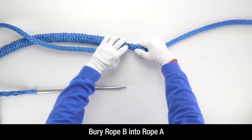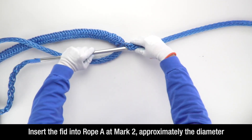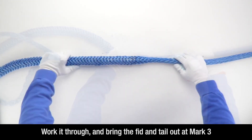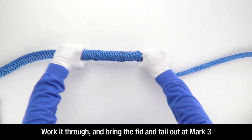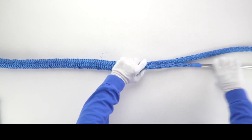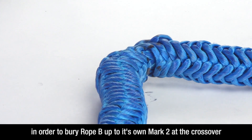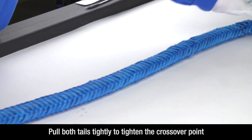Now you will bury rope B into rope A. Insert the fid into rope A at mark 2, approximately the diameter of the line away from the insertion point of rope A into rope B. Work it through and bring the fid and tail out at or a little past mark 3 of rope A. Carefully smooth rope A toward rope B in order to bury rope B up to its own mark 2 at the crossover point. Pull both tails tightly to tighten your crossover point.